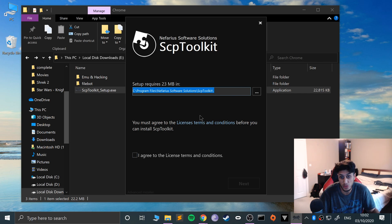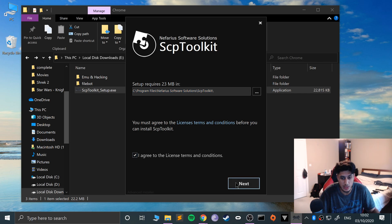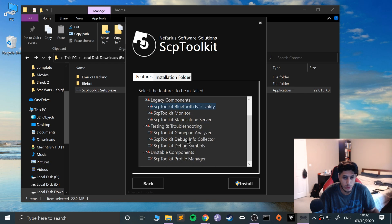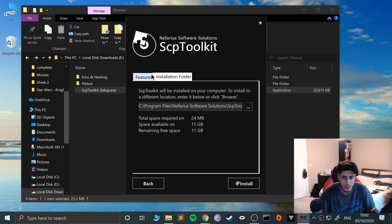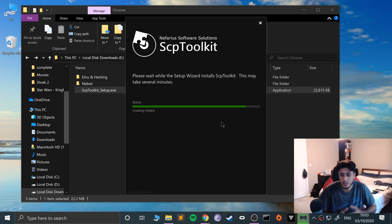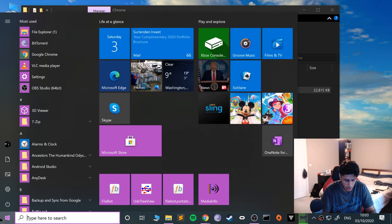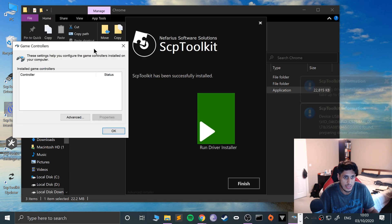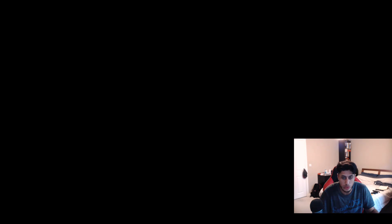Now open this up — it's a pretty straightforward setup process. Feel free to put it somewhere else if you want; I'll leave it in the default directory. Click Next. The Bluetooth pair utility — select that, it can be useful sometimes. Everything else you can leave as default. Just click Yes when it pops up and it shouldn't take too long to install. While this installs, open up the USB game controls window so we can see if it's correctly set up, and then run the driver installer.